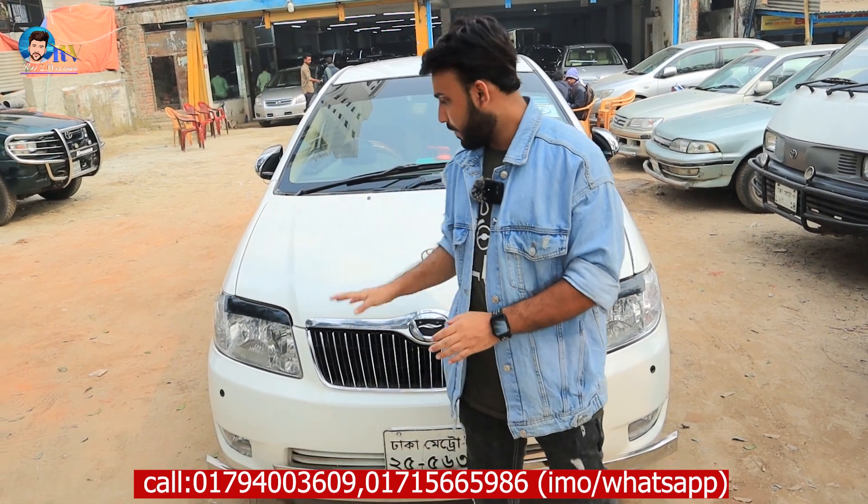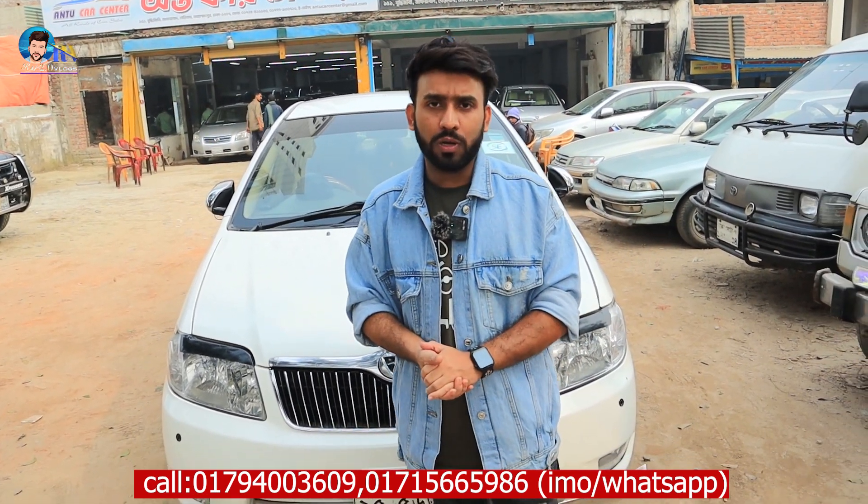Hey guys, Assalamualaikum, welcome to our channel. We are going to show you a single car in this video, which is a Toyota X Corolla.